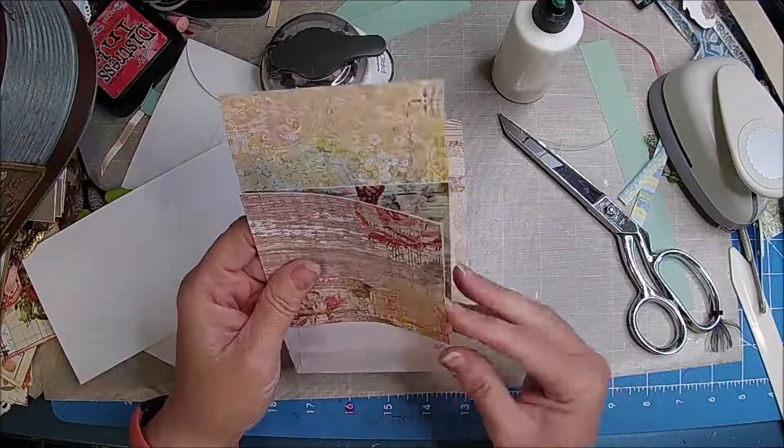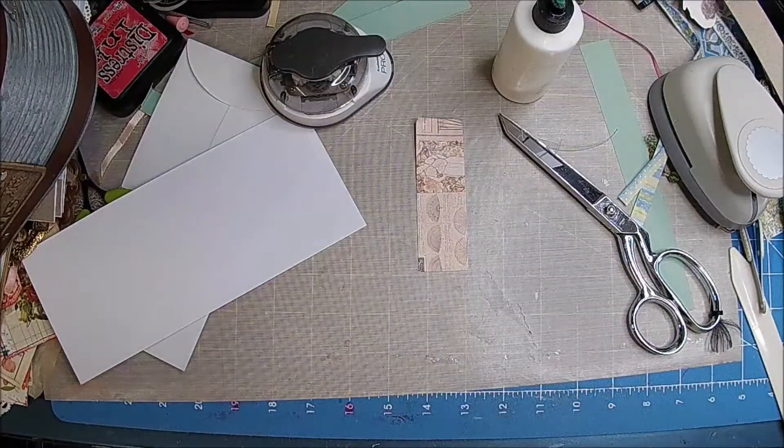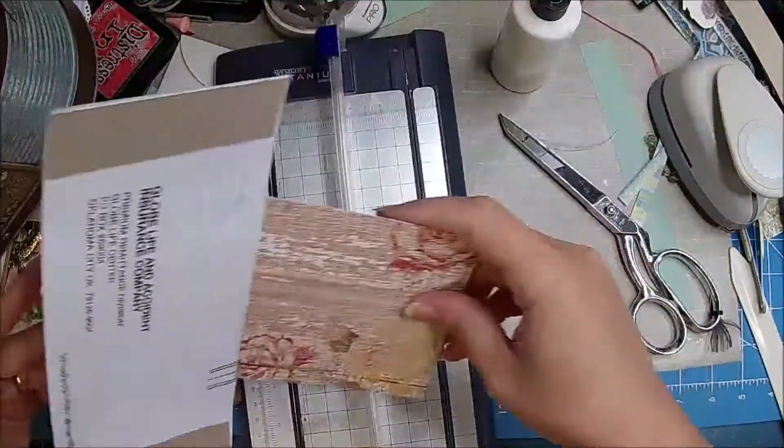That is a little too long, so I am going to use my paper cutter and trim it.